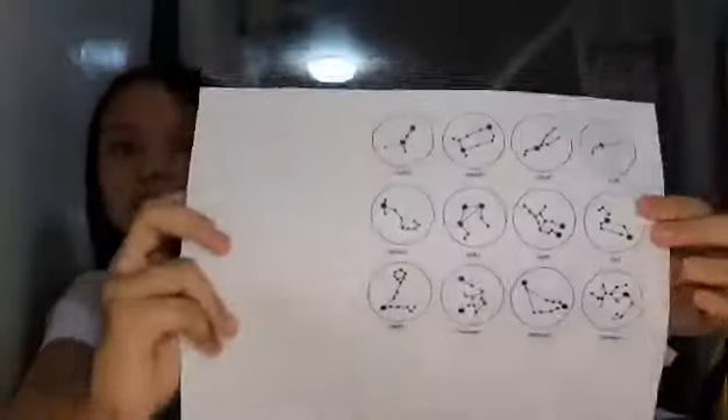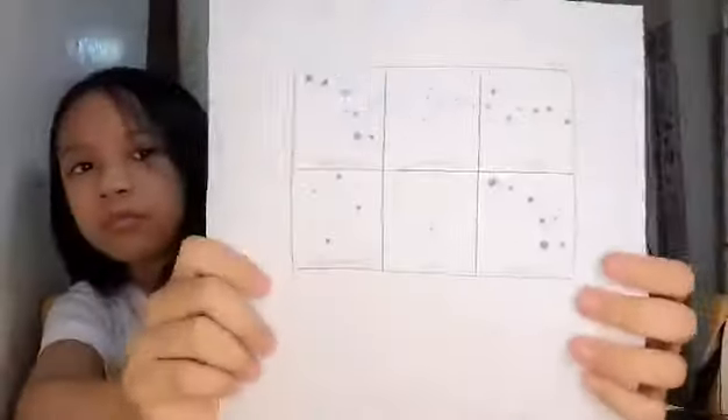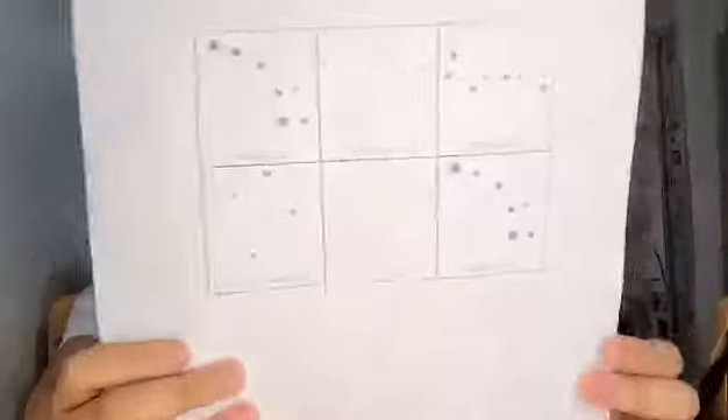I printed some star constellations to use on my box lid. Now we are going to cut and paste it up.